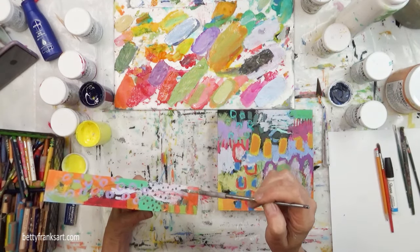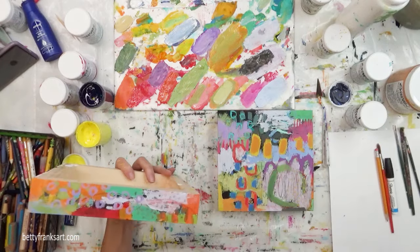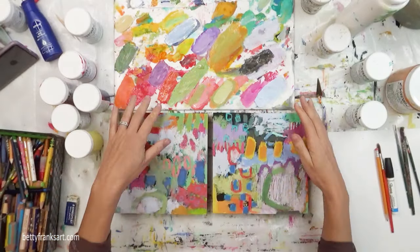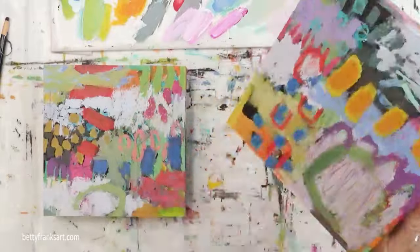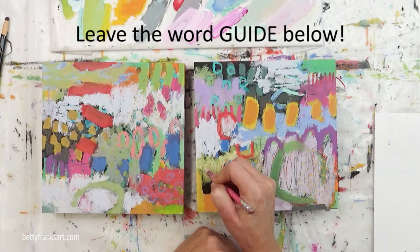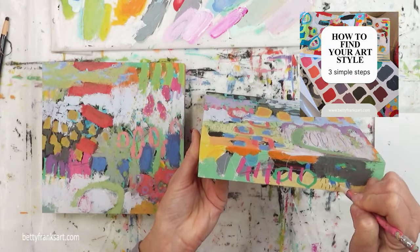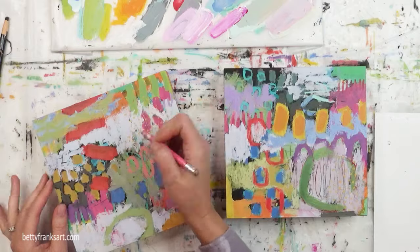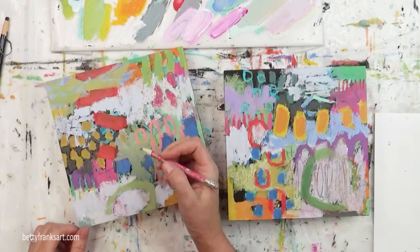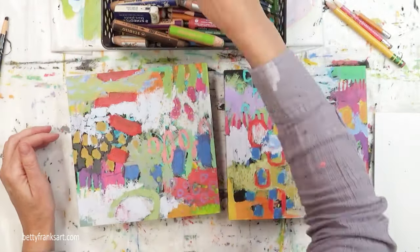If you're trying to figure out what you love and how to represent that in your artwork, I'm going to include a link under the video, but also leave me a message with the word 'guide.' I will send you a free guide on three things I figured out that helped me determine what it is I'm trying to create. These are three things I wish I knew before I finally figured out my style of painting, and I want to share that to help speed up your process of figuring out what you love.